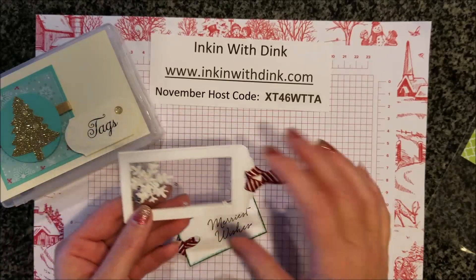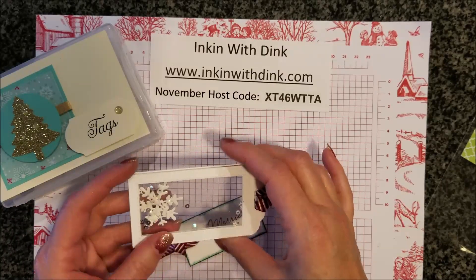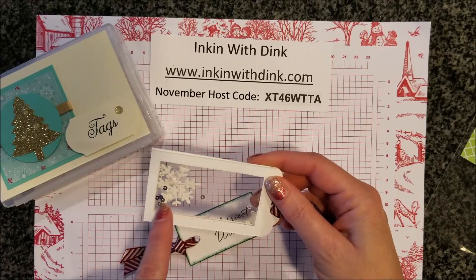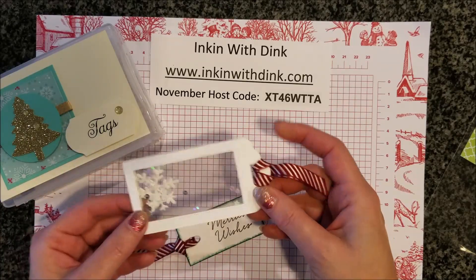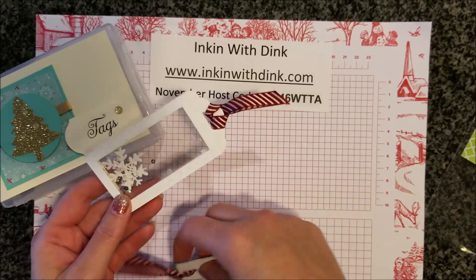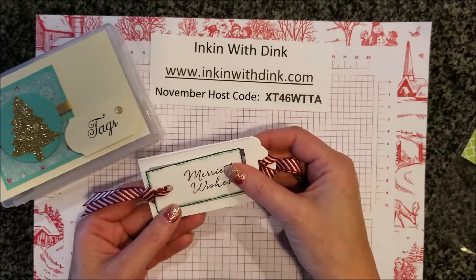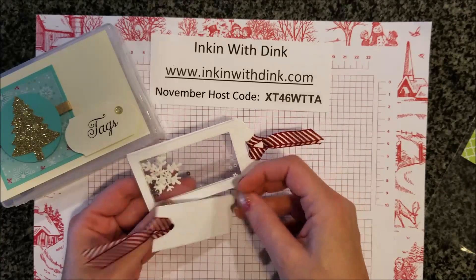The next two I got are from Katie. I love this one — it's a shaker tag, so you can see inside there are some snowflakes and sequins. It turned out super cute. Her other one says 'Merry Wishes' — I bet she may have gotten it from a punch inside there. Super cute, Katie!